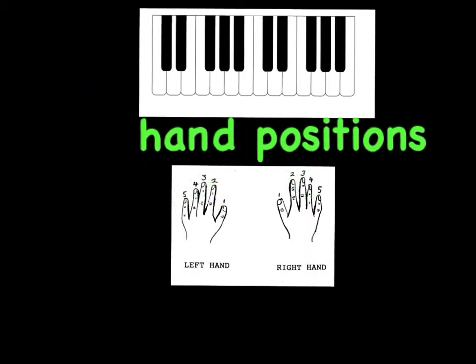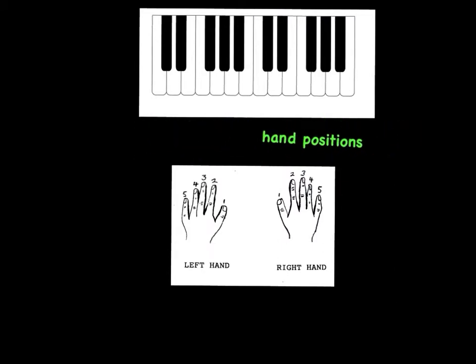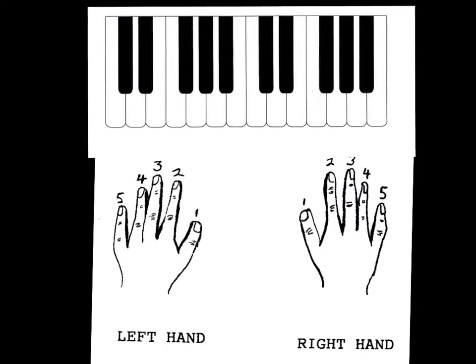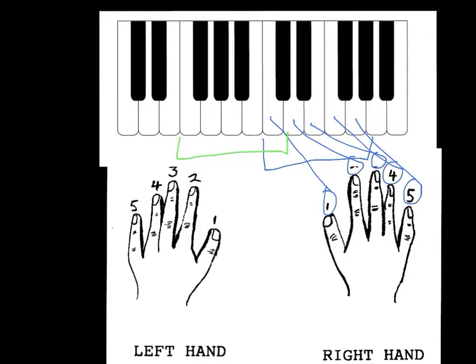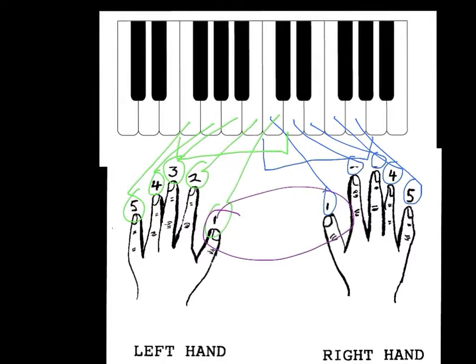The hand positions for The Juggler are slightly — well, your hands are in different positions. Here we have your left and right hands, and we have the nice keyboard there. Basically, your right hand is in C position. And your left hand is going to be sharing the C — your thumbs will be sharing middle C. So make sure your hands are in the right position as you begin to play the song.